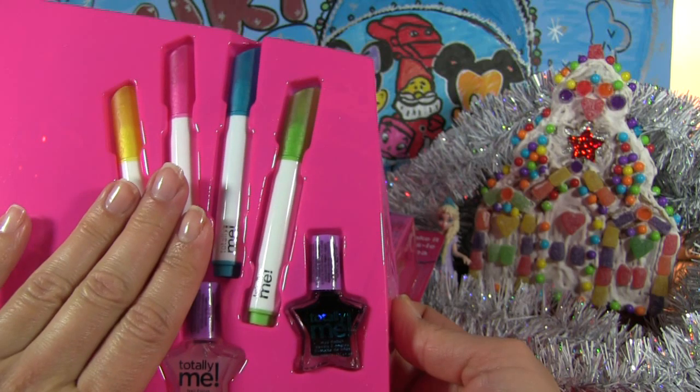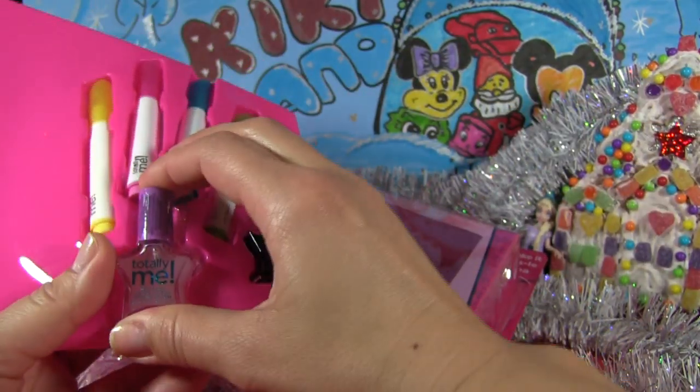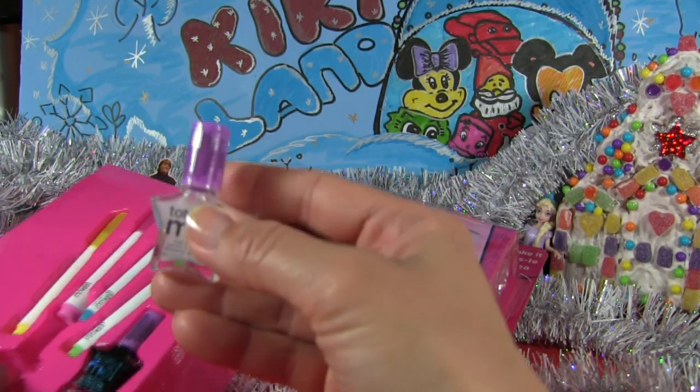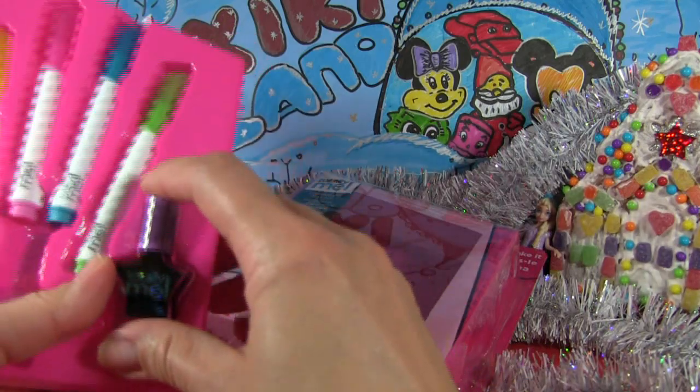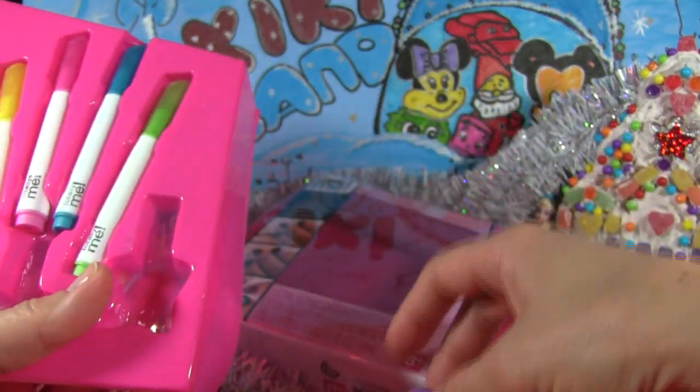As you can see, I didn't put any nail polish yet, and right now I have an idea to create a design for Christmas — Christmas nail design. Let's try it, it could be so much fun.